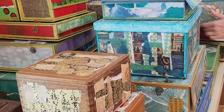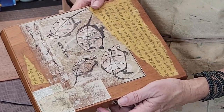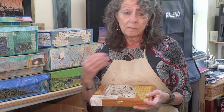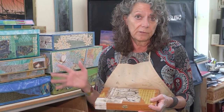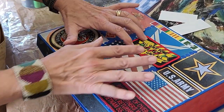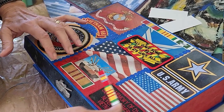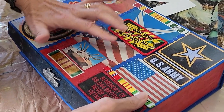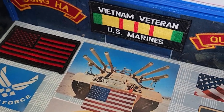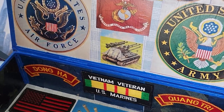I like to do commissions and you can bring me a favorite box of yours. If you have some sentimental attachment to a treasure box of your own, bring me copies of photographs — not the originals, because I'm going to be gluing them. And if you have t-shirts or bits of clothes, bits of uniforms that you want incorporated, I can put them in the boxes as well.